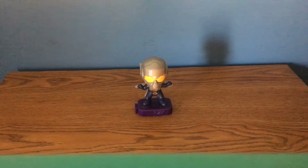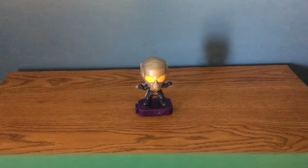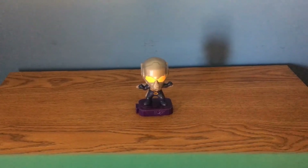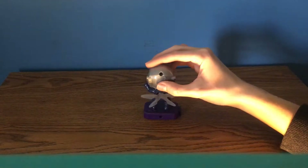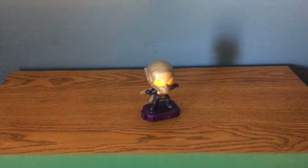Finally, the last one I was able to get was the Wasp. It would have been really nice to have Ant-Man from the Avengers: Endgame set to pair with her, but I don't have him. Her suit looks amazing and I love the helmet. The wings move up and down, which is a cool little feature.